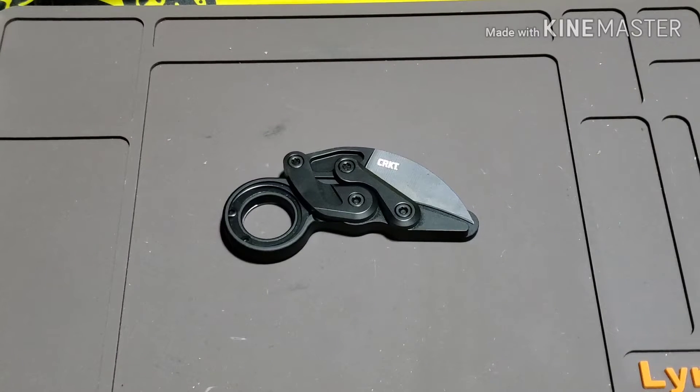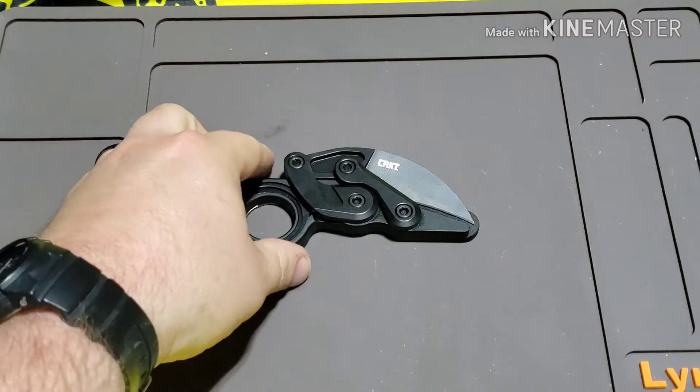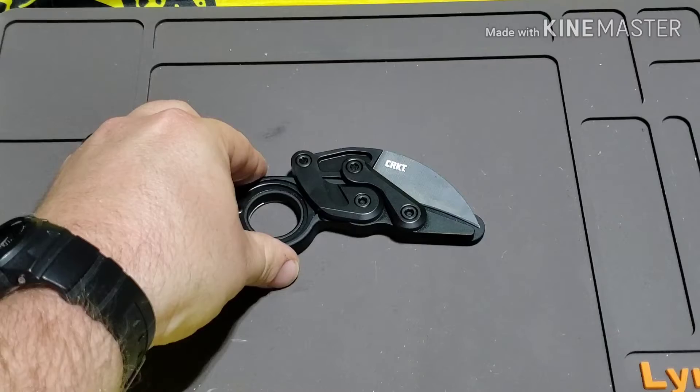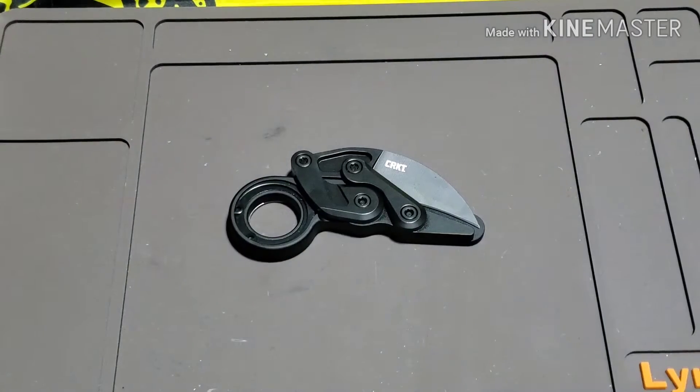What's up guys, it's Kyle from DTOM Knives and Gear again and today we've got a very interesting knife to go over. This is the CRKT Provoke. This has got an interesting story on why I bought this knife, so stay tuned.